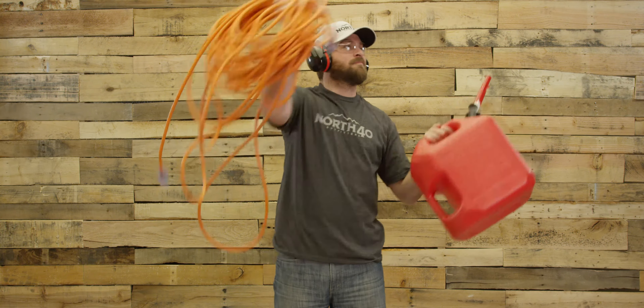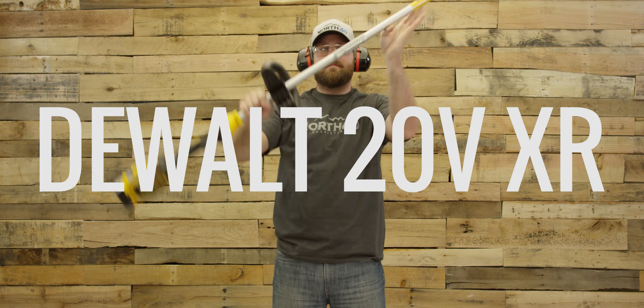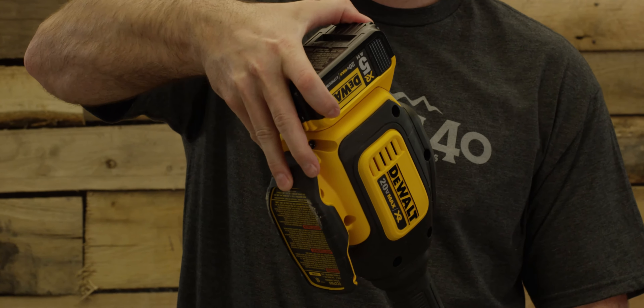Ditch the gas cans and the extension cords and check out the 20V DeWalt Lithium-Ion XR String Trimmer. Powered by a 20V Max 5Ah DeWalt interchangeable Lithium-Ion battery,